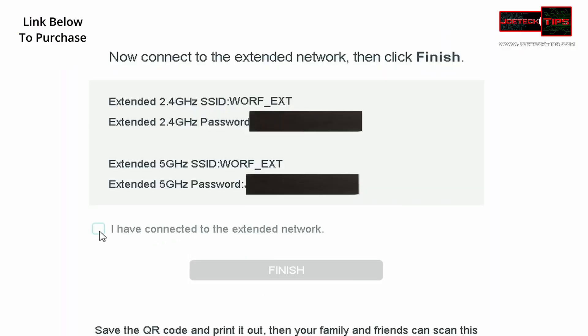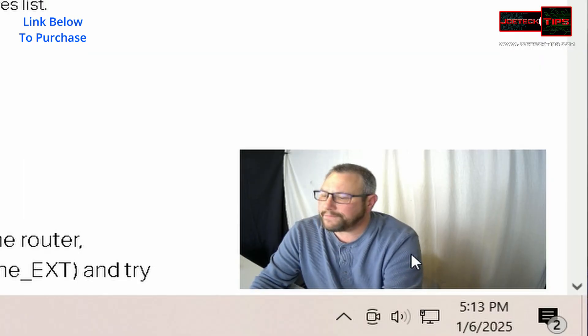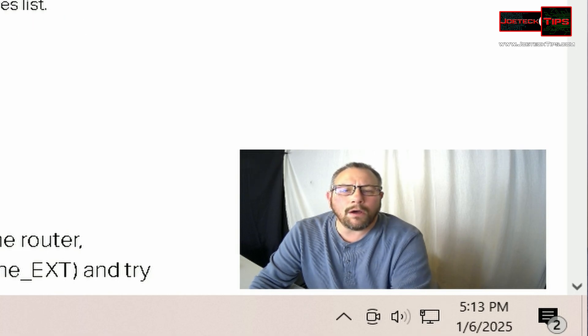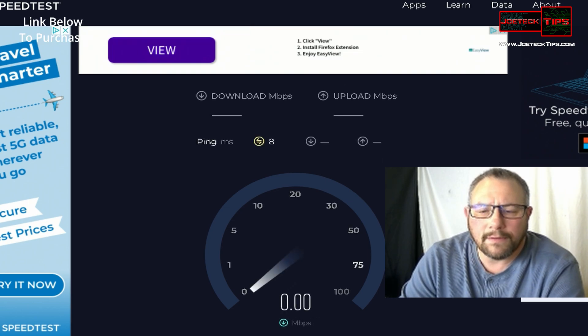Looks like we're done. Now my wireless connection has disappeared — if you look down on the bottom right, it's gone, and now we are on this device's wireless. Let's open up another window, go to speedtest.net, hit go, and see how fast it is — it should be as fast as my wireless connectivity.